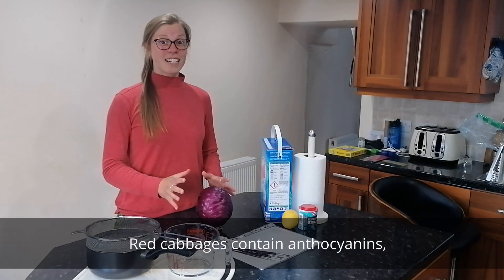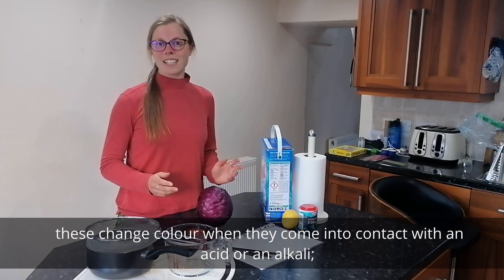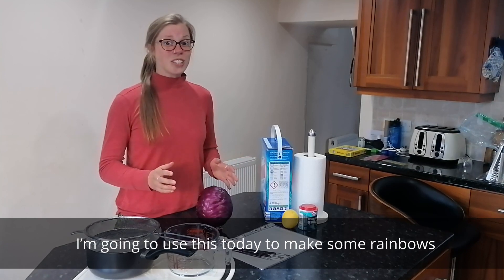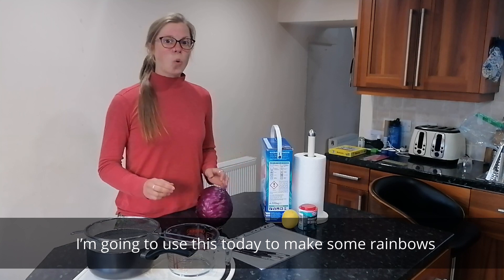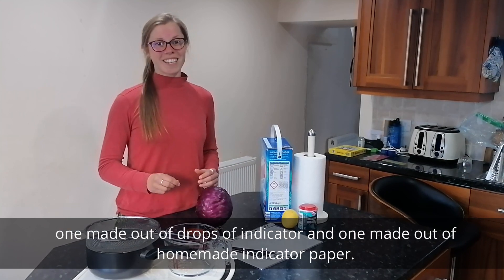Red cabbages contain anthocyanins. These change colour when they come into contact with an acid or an alkaline. I'm going to use this today to make some rainbows — one made out of drops of indicator and one made out of homemade indicator paper.